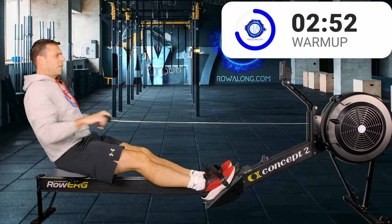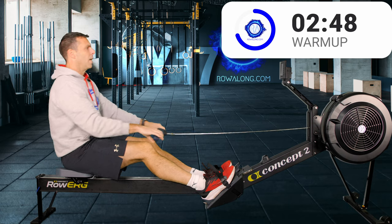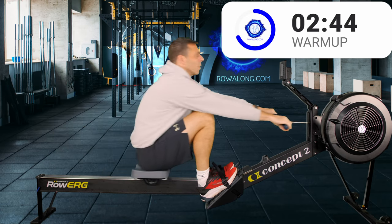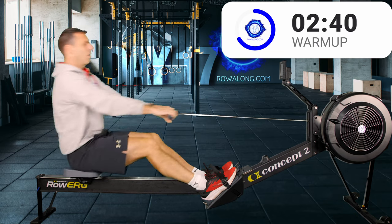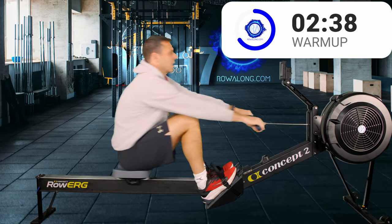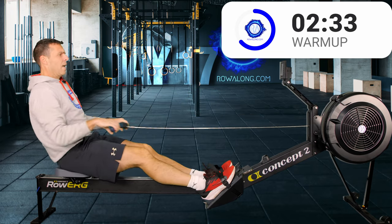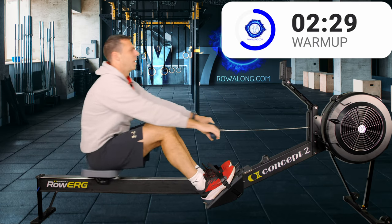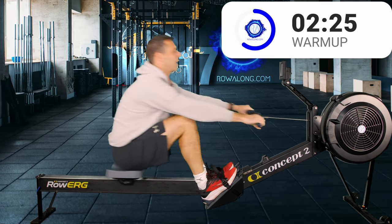Now we're a minute in, push a little bit harder and take the intensity up to about a 5 out of 10 — kind of how hard you'd be working climbing up the stairs of the Empire State Building. You'll be out of breath and heart rate is up, but it doesn't feel like an unsustainable effort.